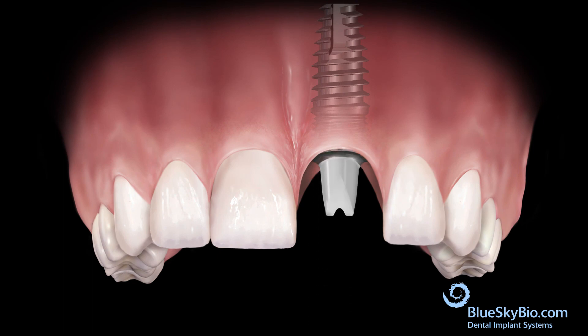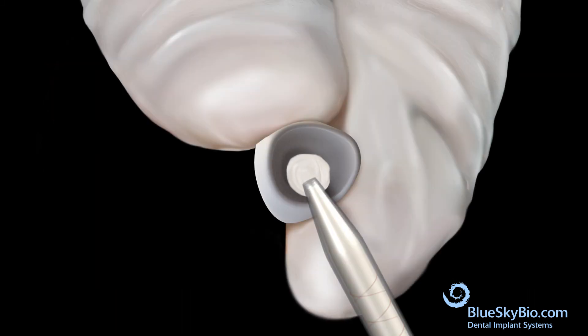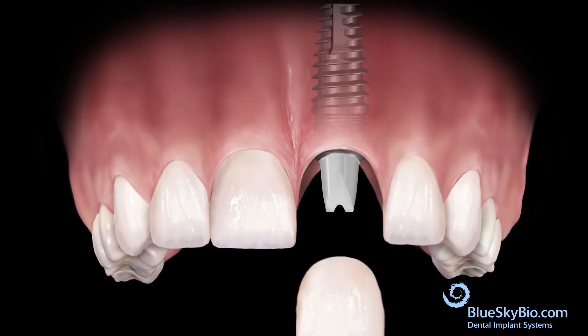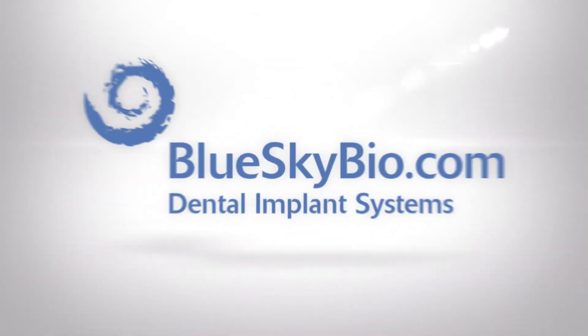Place the custom abutment in the mouth. Apply bonding material to the crown, bond the crown to the abutment, and remove excess bonding material.